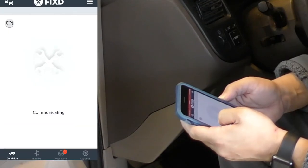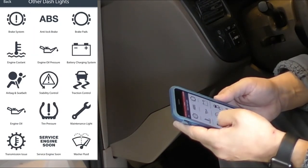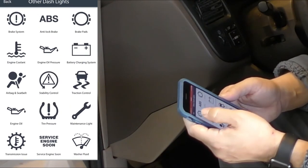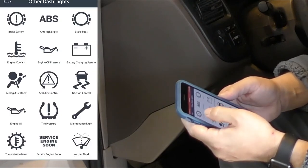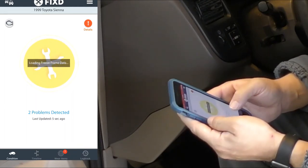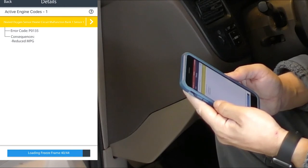This was the first time I ever used this product, so I was kind of rushing it. The first time I pushed the scan button it didn't come up with anything, even though I knew the check engine light was on. I got distracted checking out all the other features and all the other things you can check on this vehicle — it tells you about all the systems, which is pretty cool. But after it sat for a few seconds I scanned again, and you can see here it says it found two problems on this vehicle.